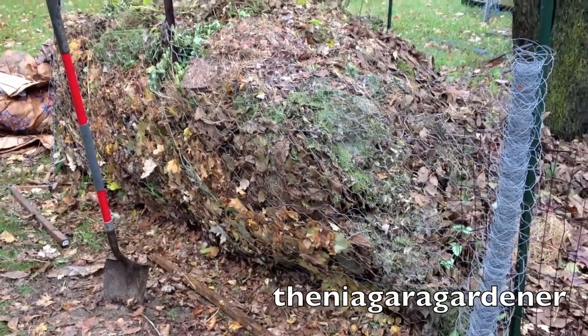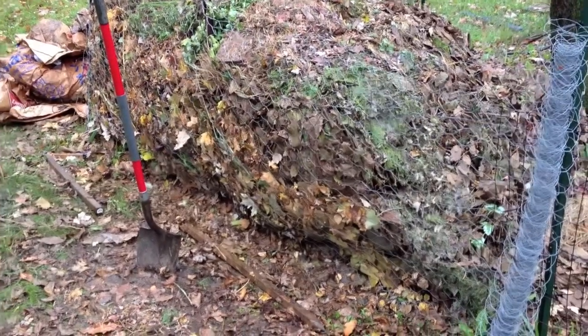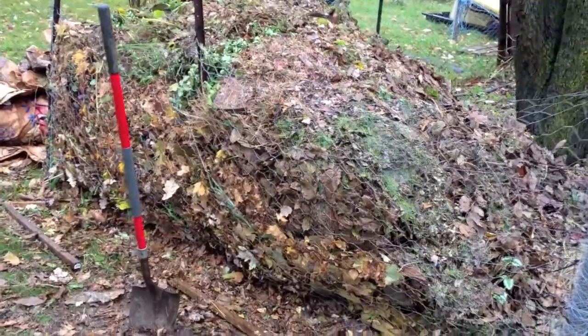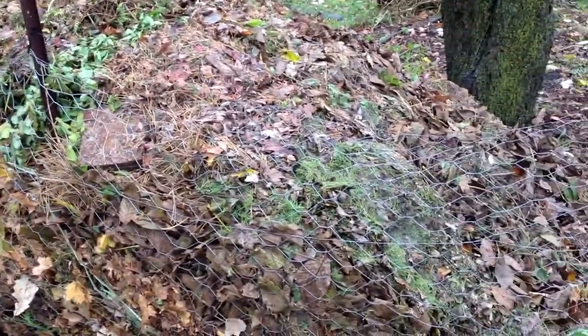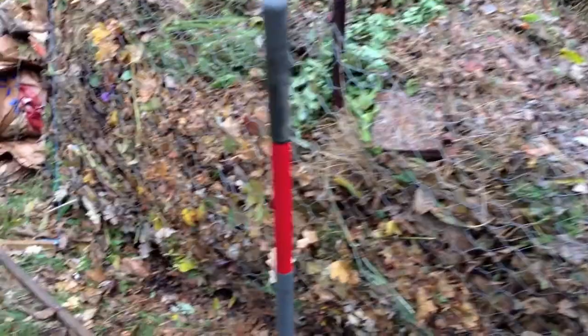Hey guys, I just got about a year's worth of compost in about 30 minutes. It is garbage day and all the neighbors are throwing out their fall scraps. So I got a nice mix of old potting plants, grass clippings, mulched leaf clippings, leaves, and twigs.